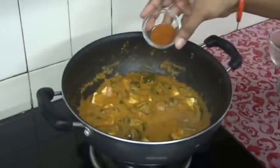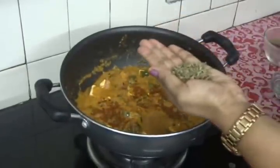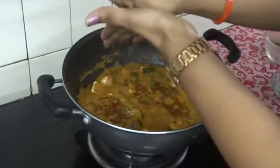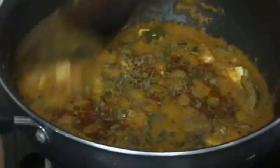Add half a tsp of garam masala and 1 tsp of kasuri methi — just crush it a little bit and add it to the curry. Mix it well.